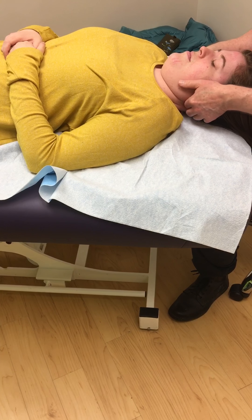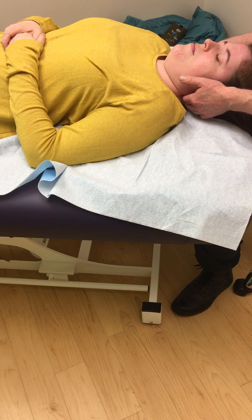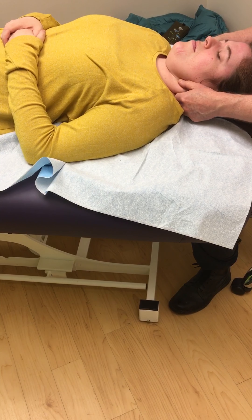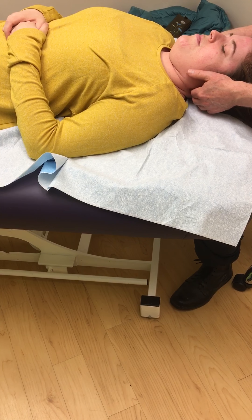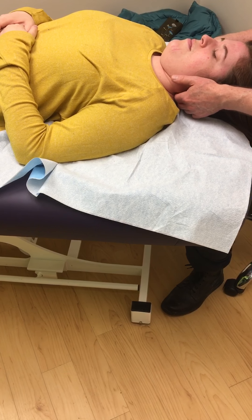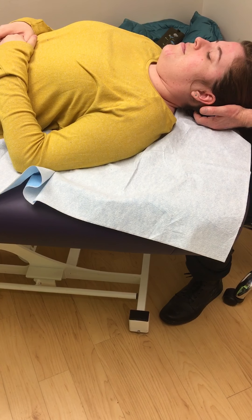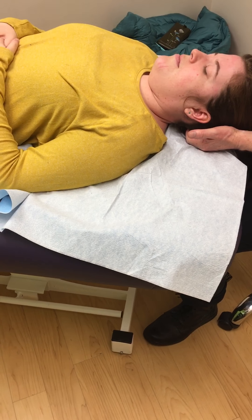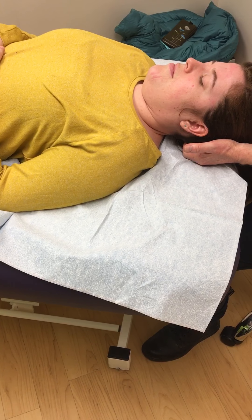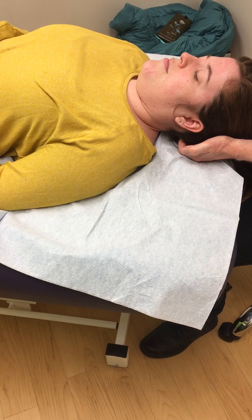Okay, let's see. I'm going to hold your head like this for about a minute — maybe 30 seconds — and then we'll have you sit up and we'll see how your neck feels when you rotate and move your head in different directions. This should feel very comfortable.